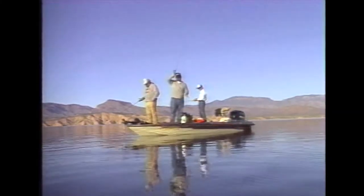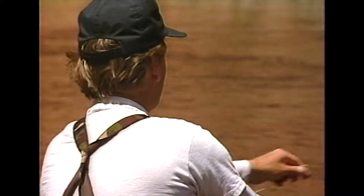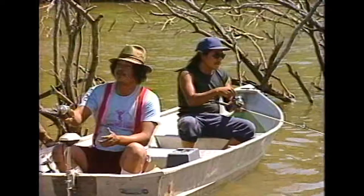Just drop a line, and reel them in, it's good ol' boys, come fishin' again. Just drop a line, and reel them in, it's good ol' boys, come fishin' again.